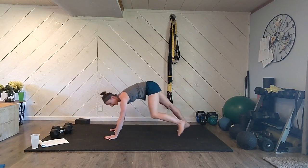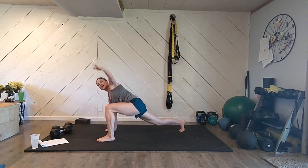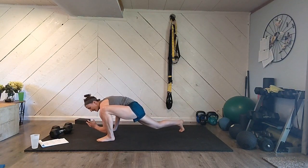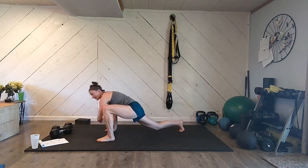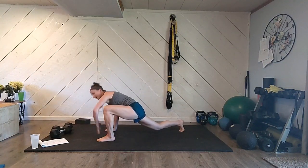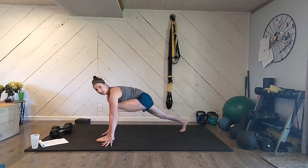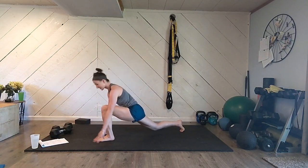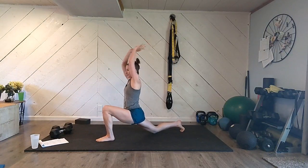Step your right foot all the way forward to the outside of your hand. Reach one arm up to the sky, elbow down to the instep, up to the sky — do that four times. Next, let's bring that front foot and straighten the leg out. Sit up tall for a hip flexor stretch, straighten the leg out for a hamstring stretch. Alternate between the two — straighten out, sit up tall — three times through.